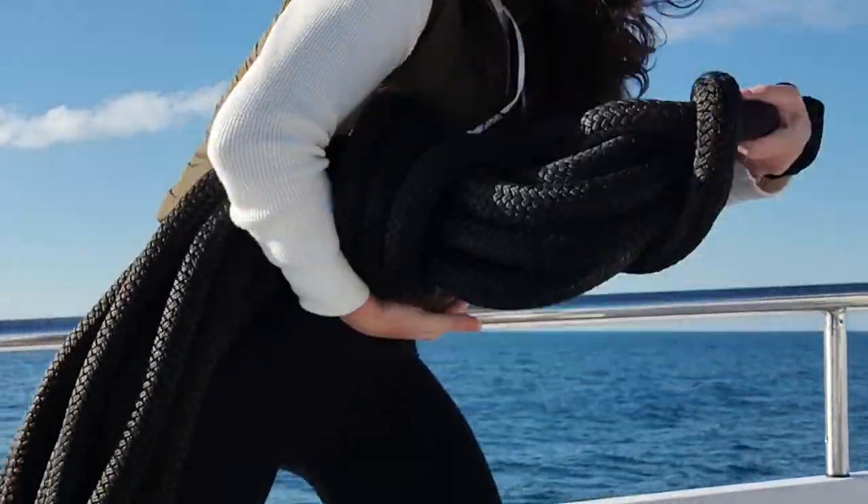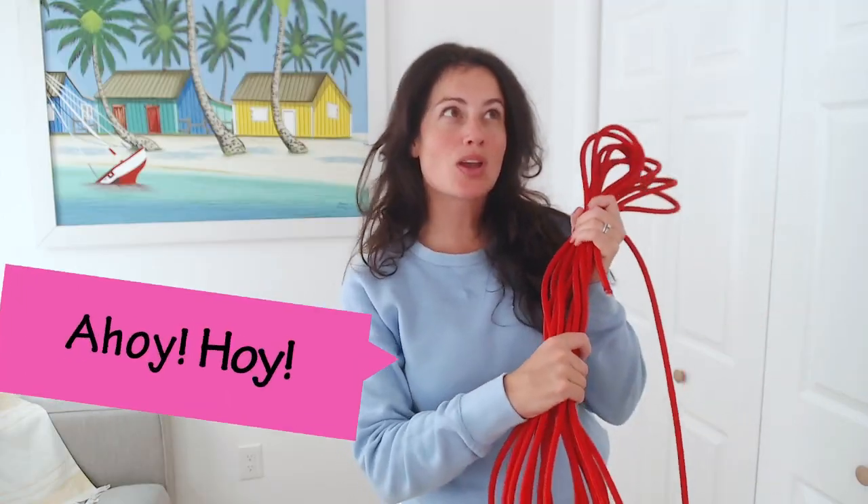In this video, I'm going to teach you about coiling a line, but I'm also going to talk to you about a universal truth of seafaring and the internet, which says if you spend enough time on boats or the internet, at some point somebody's going to tell you you're doing it wrong. Ahoy hoy, I am Captain Boomies and I make videos about boats on the internet.